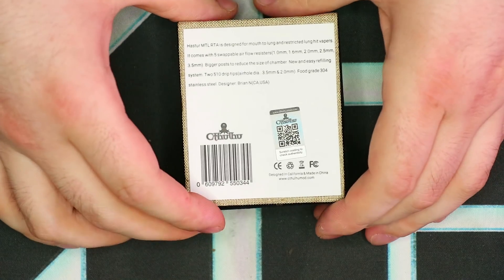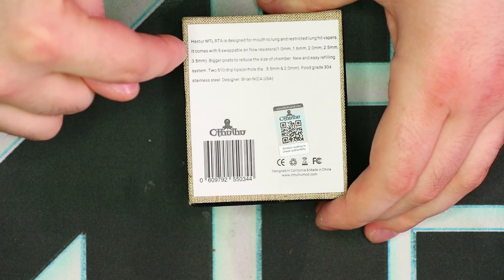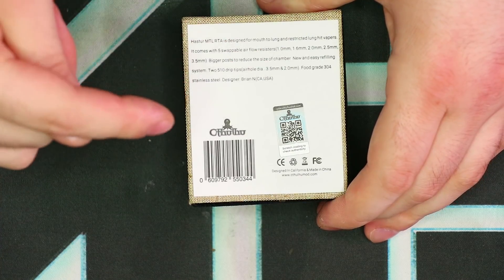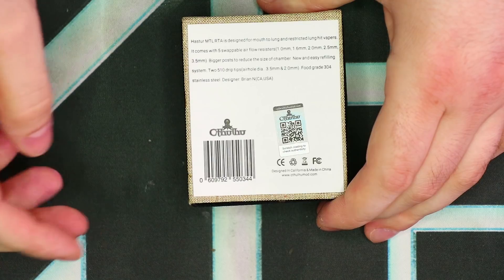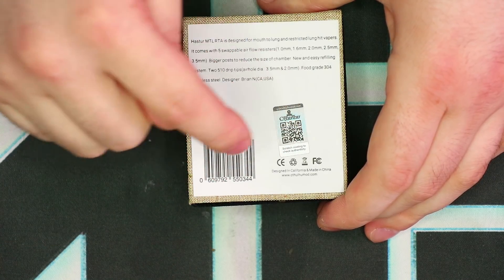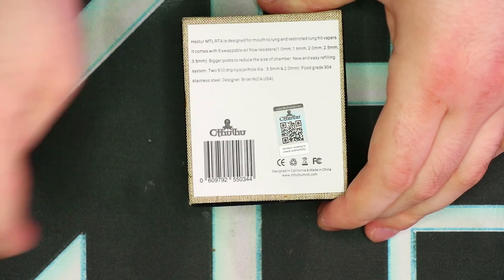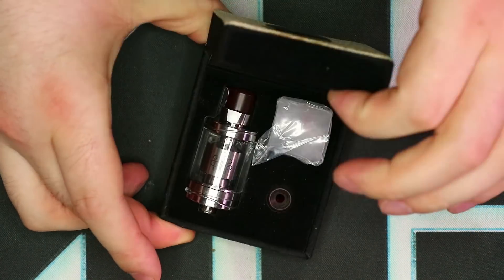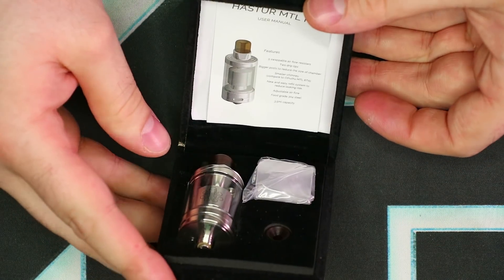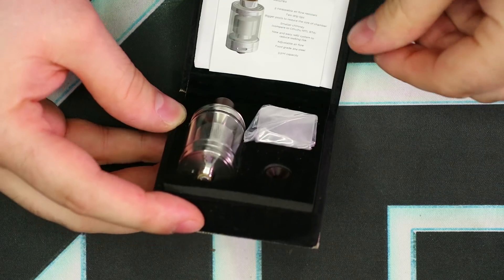On the back of the package we have some basic details — what it's meant for, what it comes with, and the designer, Brian N. from California, USA. We also have a scratch-off authentication, the Cthulhu Mods logo, and UPC. Watch this — boom! It's got that ring box sort of thing going on, with a hinge that springs back.